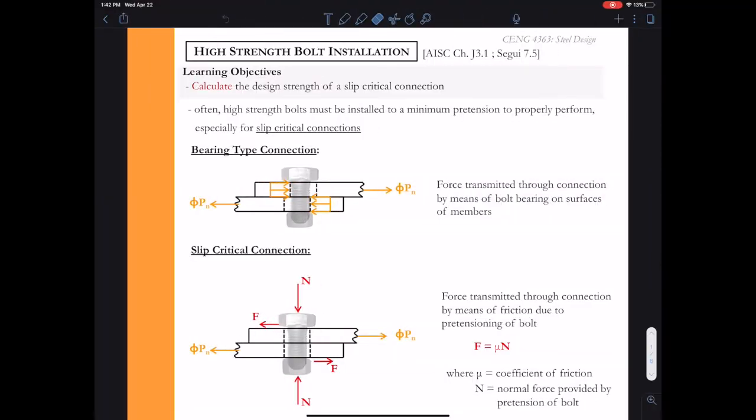Our learning objective is to calculate the design strength of a slip critical connection. I have some figures here to help you visualize the force transfer in both types of connections. In the bearing type connection, the force is transmitted between the plates by bearing of the plate against the bolt, and that bolt transmits the force from one plate to the other. In a slip critical connection, we are tensioning that bolt, and as we tension it, we develop a normal force in the bolt. That normal force becomes the clamping force, and then we can calculate a friction force.